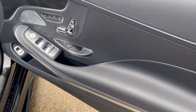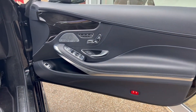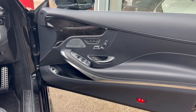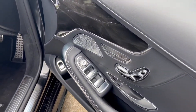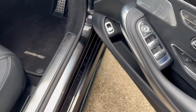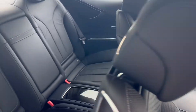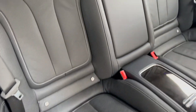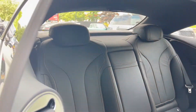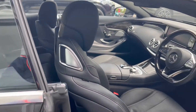Taking our first look inside beginning with the driver's door card. We've got controls for the electric windows, the electric wing mirrors, the electric seats, as well as the speakers for the Burmester audio. The wooden interior trims and AMG floor mats are visible, along with a good look at the back seats — black leather in fantastic condition. We've got ISO fix points for child seats and child safety as well.